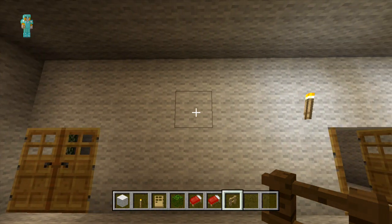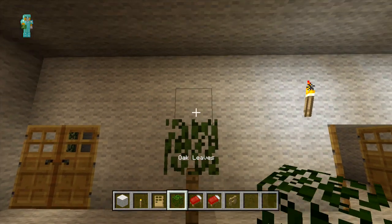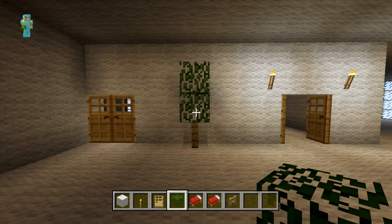Then you just want to count three blocks away from the torch. And on the third block we're just going to place a fence post with two oak leaves on top.